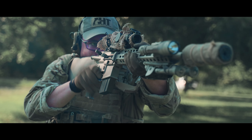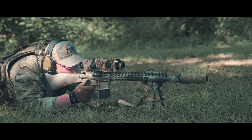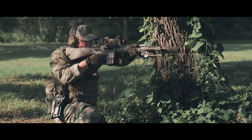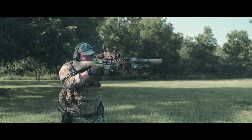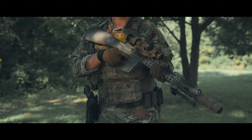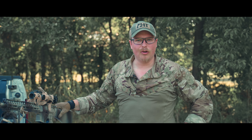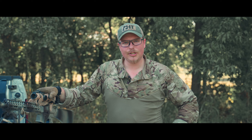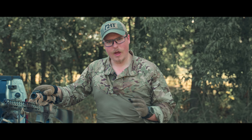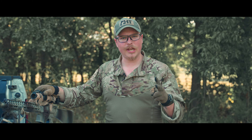Here we go. This is my Mark 12 at home. First things first, I should address the reasons why I'm calling it a Mark 12, because I know a lot of you are going to say it's not a Mark 12. The first reason is because I want to.